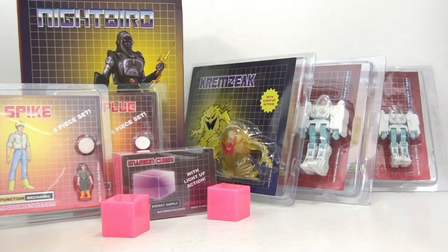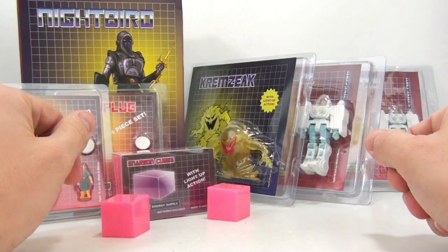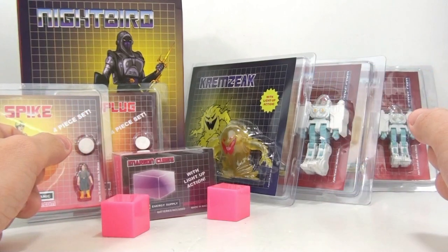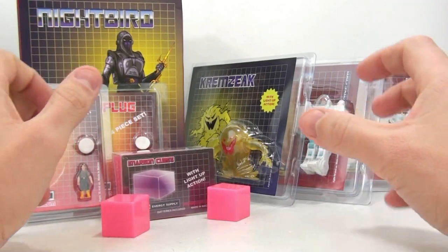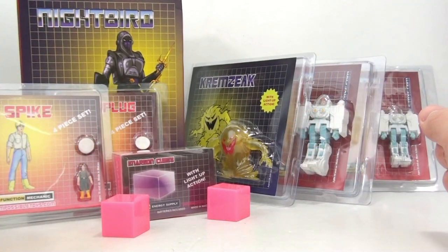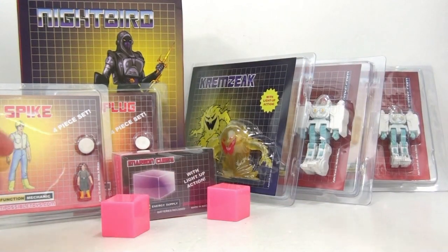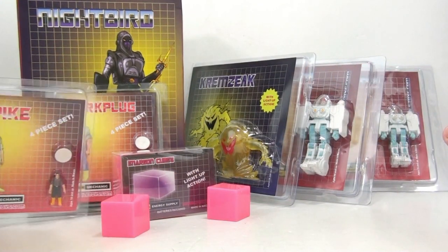All of this came from TF Source, where they were having a huge sale on the Impossible Toys figures. Some time ago, some of you probably may remember, I reviewed the Impossible Toys Quintessence, which were custom little figures that I thought were wonderful and fantastic looking. They've put out a whole bunch of other stuff since then, but it's always been kind of expensive for me. TF Source had basically a 30% sale, so I was able to get all this stuff at 30% off, and I jumped on that as soon as I possibly could.